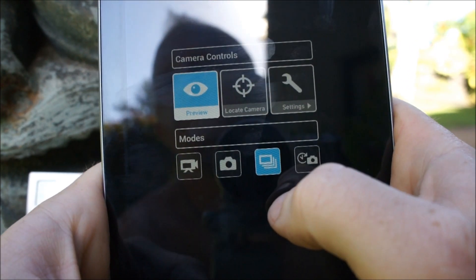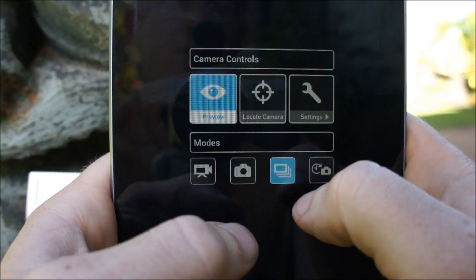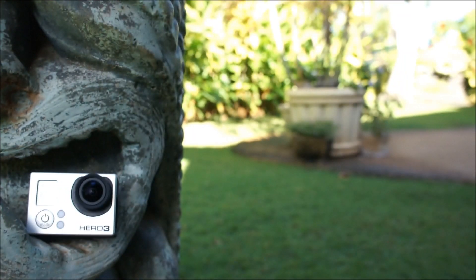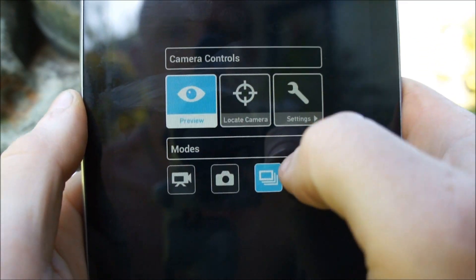Also, when you lose your camera — if for some reason you can't locate a $400 piece of equipment — you can just hit this little button and then it beeps until you find it. Found it.